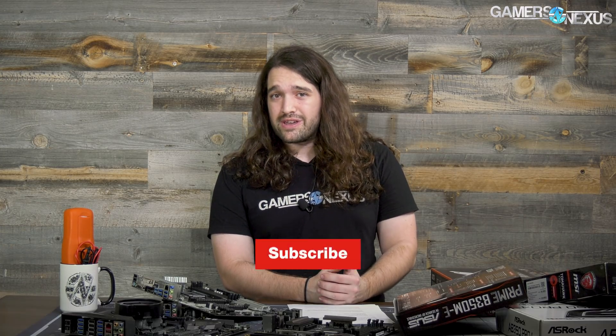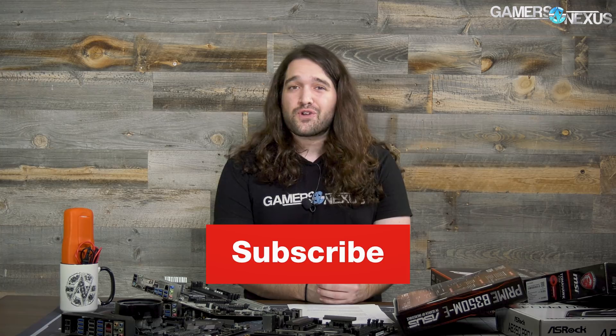Keep an eye out for our performance testing now that things are stable. Subscribe for more, go to store.gamersnexus.net to support us directly, or patreon.com/gamersnexus if you'd prefer. Thank you for watching — hopefully it works out for you if you bought Raven Ridge. I'll see you all next time.